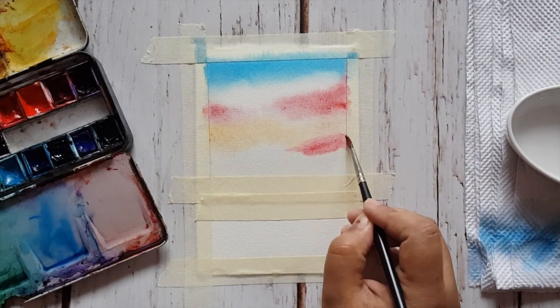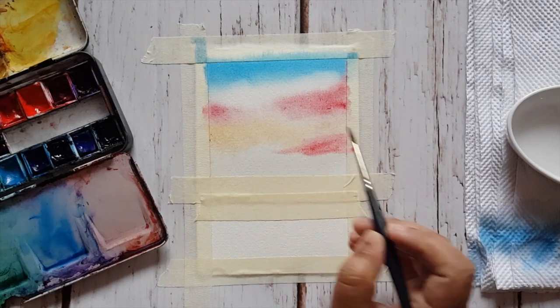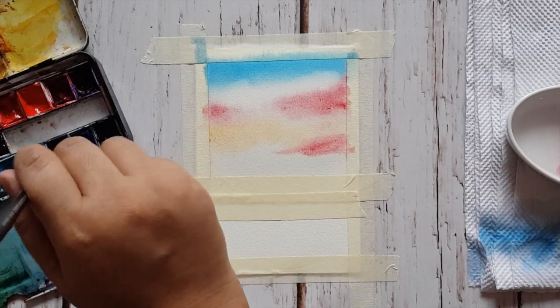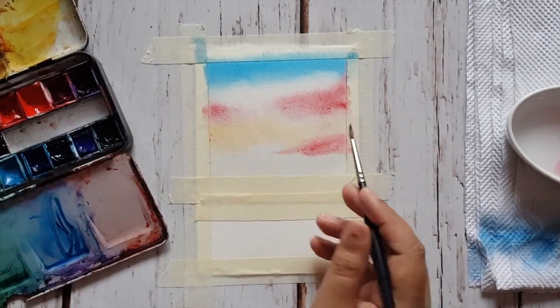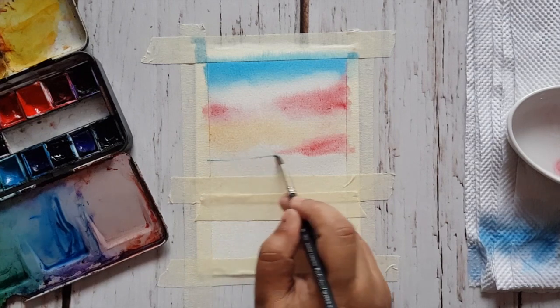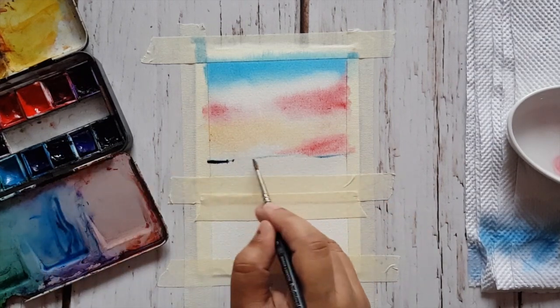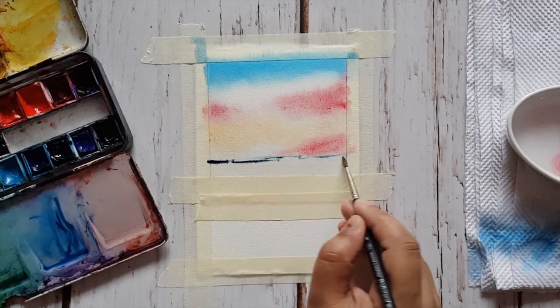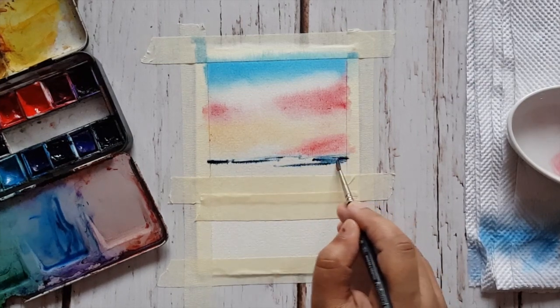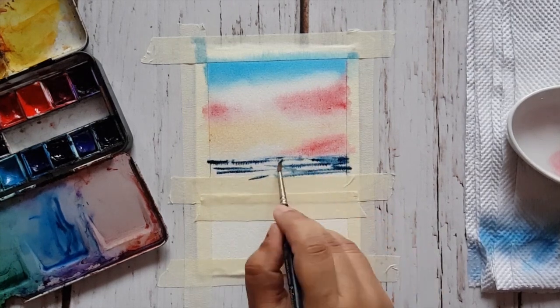After we finish with the orange sky on the sides, we'll paint a little mountain. Since the whole sky is a little red and orange — we're painting a sunset — my mountain will also be a little reddish or reddish-bluish color, adjusted to match that same tone.